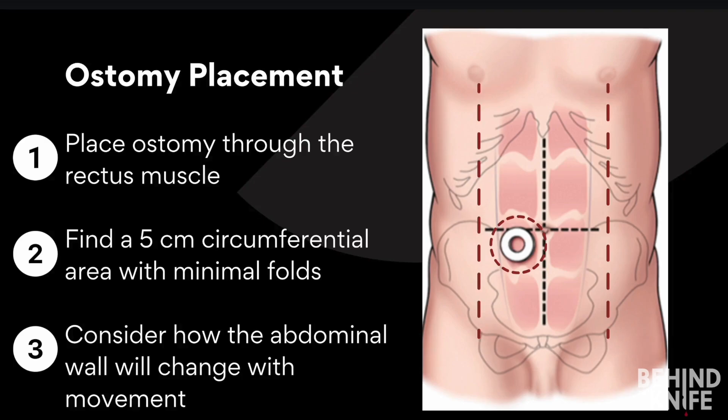Third, we will combine the first two rules and observe how the patient's abdominal wall changes as they move. The ostomy site must support the appliance through various daily activities, ensuring a secure and comfortable fit.